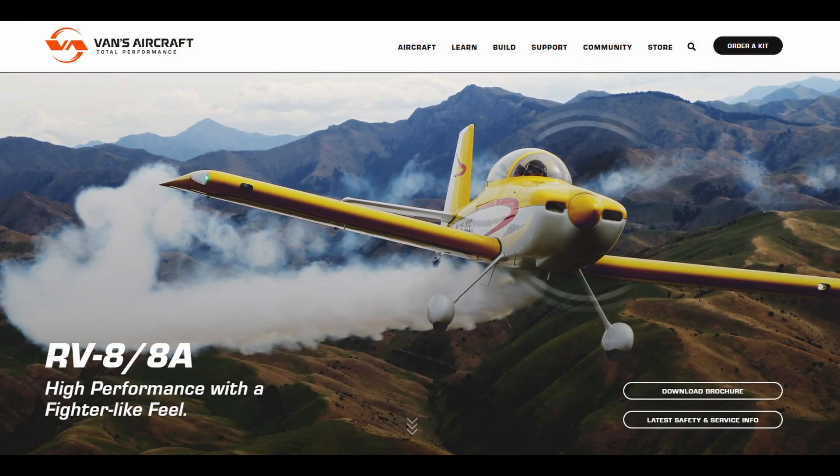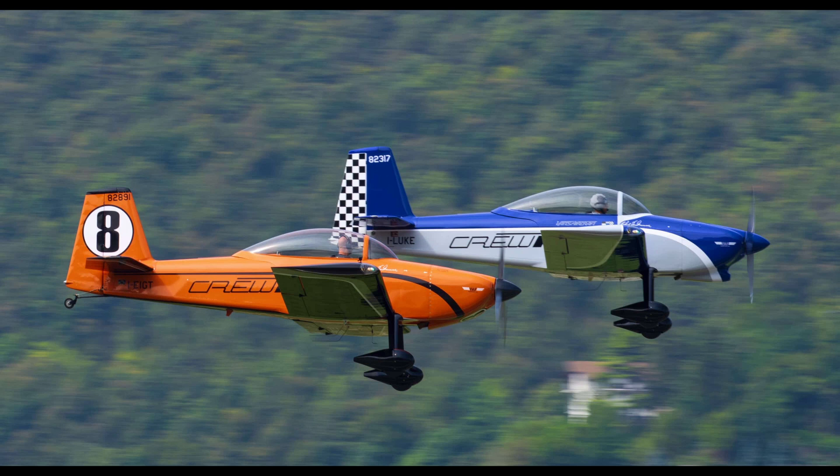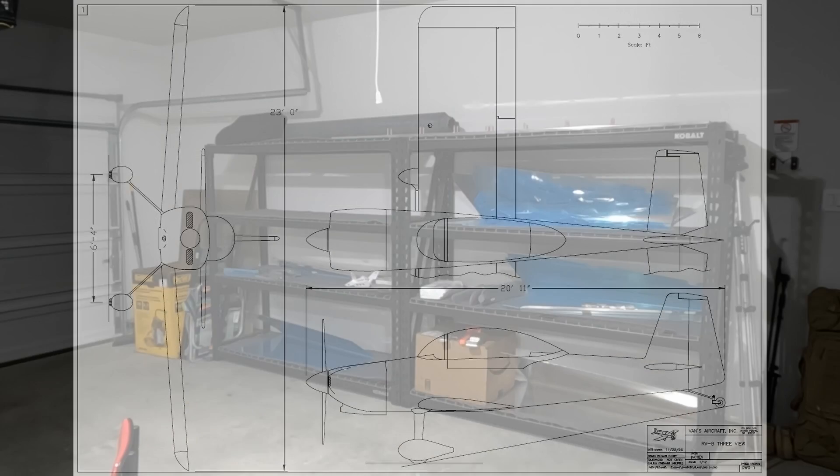First up, the airplane. I decided to build a Vans RV-8. It's a kit-built aircraft — there are thousands of them flying. They've got a great reputation and it will allow me to do the things that I want to do: go really far, really fast, do it upside down, fly aerobatics. It's a two-seat tandem, centerline seating, and small enough that I can build it in my garage. Should take me about four years — let's find out.